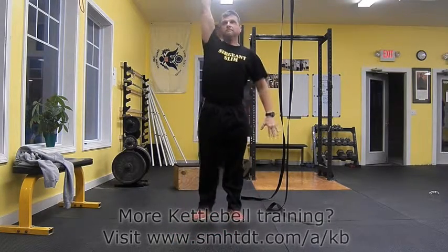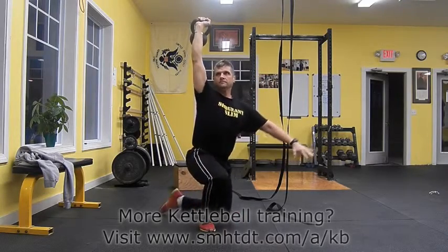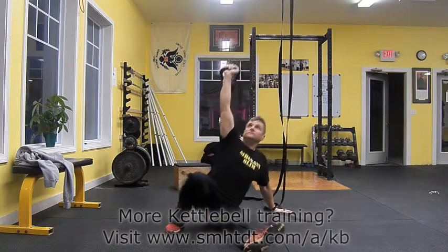Get up and down smoothly, concentrating on each position. This is not an exercise that is performed rapidly. Ensure that you select a weight that you are comfortable with.